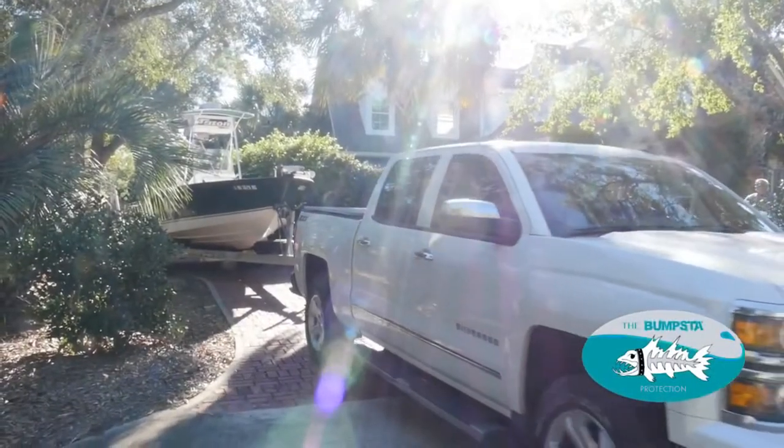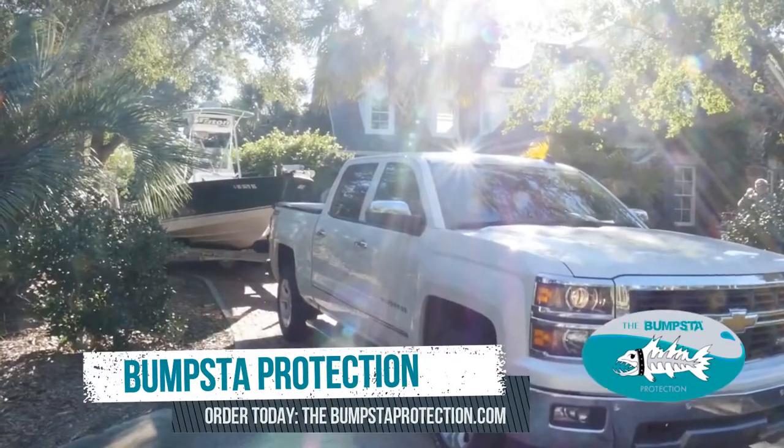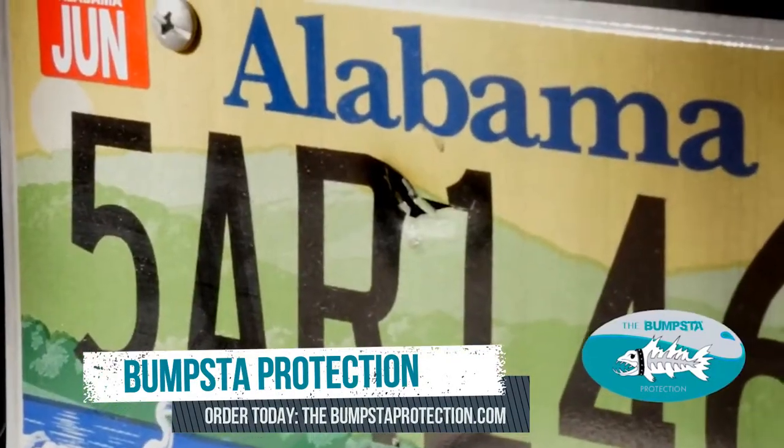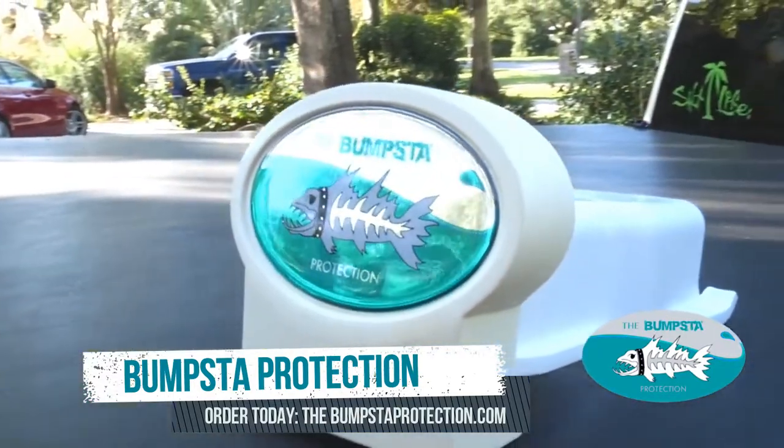Boat owners know the perils of backing your vehicle up to your boat trailer. One false move and you can cause great damage to your bumper, tailgate, and even your license plate. Bumsta Protection changes all of that.